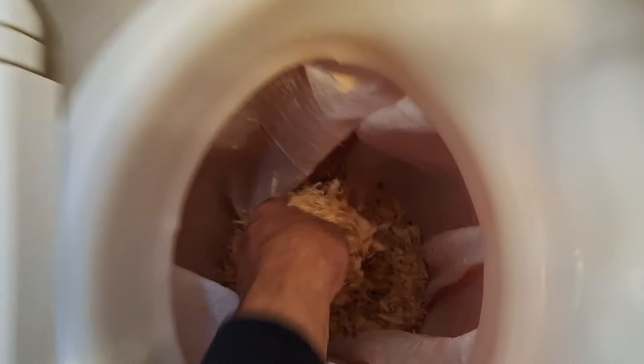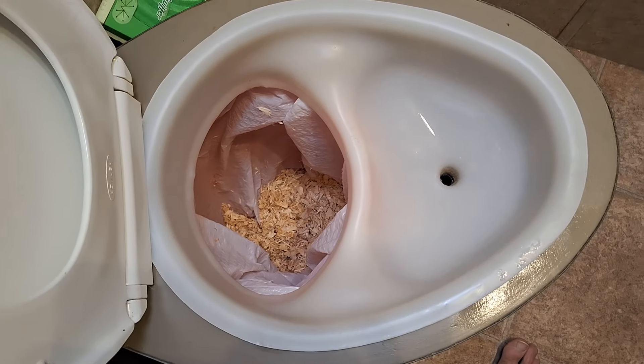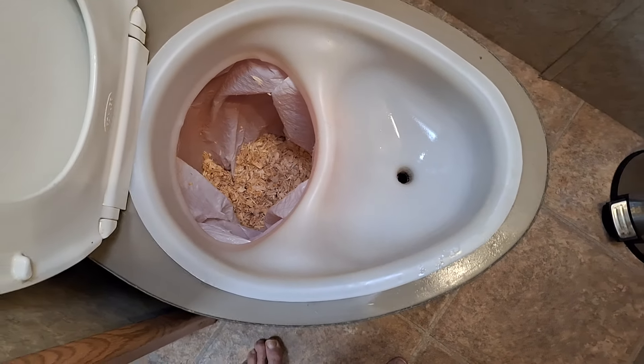I just cleaned it. I go once a week and it really does not smell, because I separate. One of the tricks was that screen diverter — or screen catch, I should say.